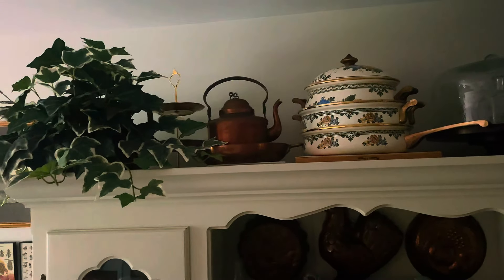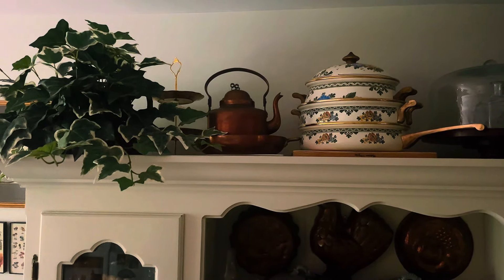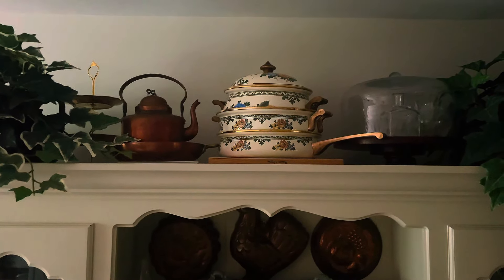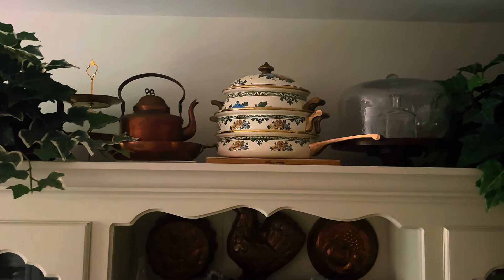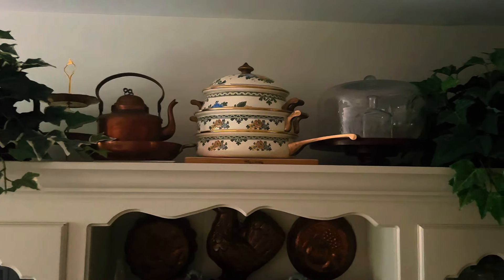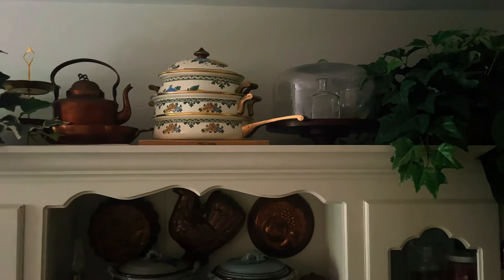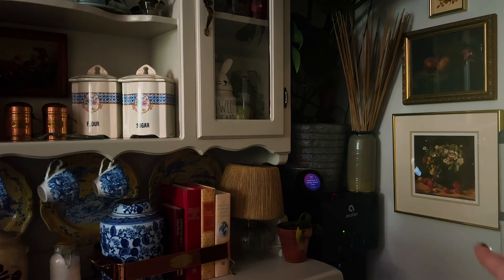These fake English vines came with the hutch — there were a bunch of free items included. I put my copper teapot up there. That set of enamel cookware is also from the same estate sale — I think it was $12 for the set, and I just thought it was such a beautiful set of cookware. I really wanted to feature that. I placed another plant with a fake English vine up there too, and then I moved my water cooler to this corner.